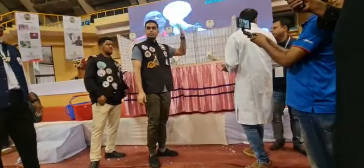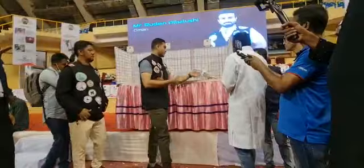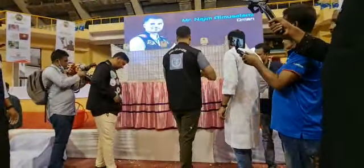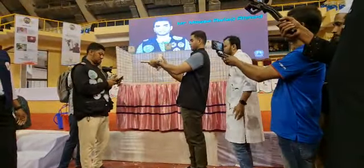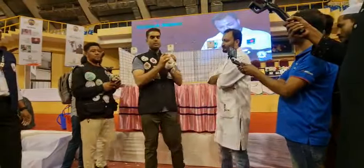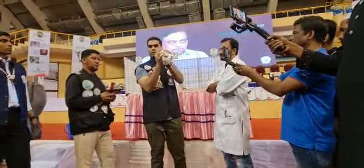This guy has nice mane, nice. The frill is better, the color is nice. But it could be better if there is a little more effort from the breeder, okay.